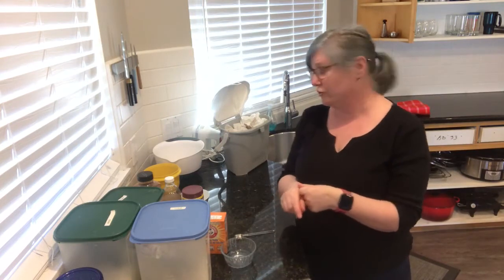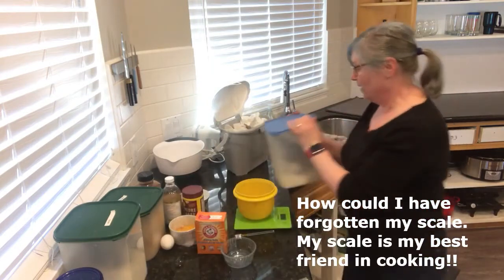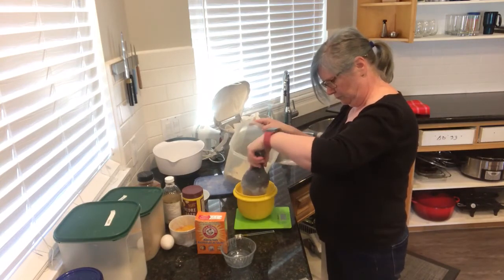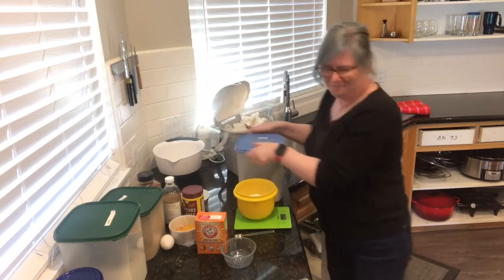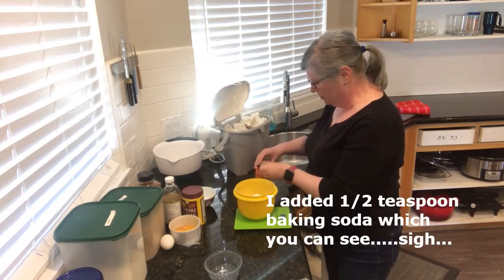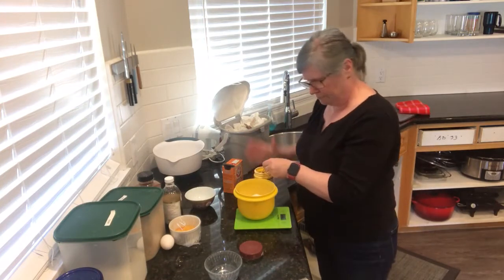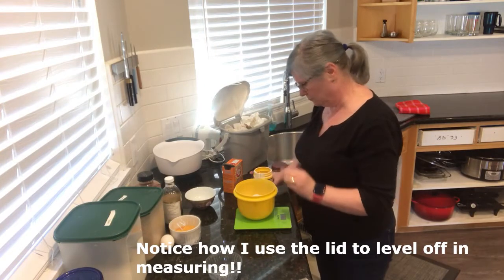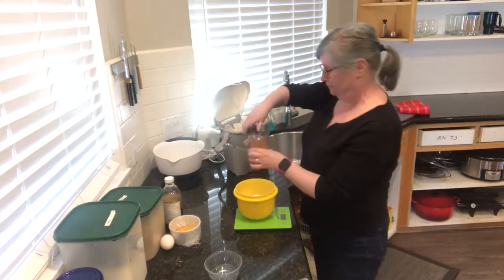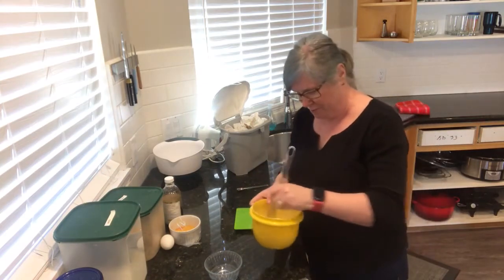Different from the recipe, we're always going to do our dry ingredients first. In our dry bowl, we need 213 grams of all-purpose flour, a quarter teaspoon of salt, a quarter teaspoon of baking soda, one teaspoon of baking powder, and half a teaspoon of cinnamon. We'll give this a quick whisk to mix all the ingredients together.